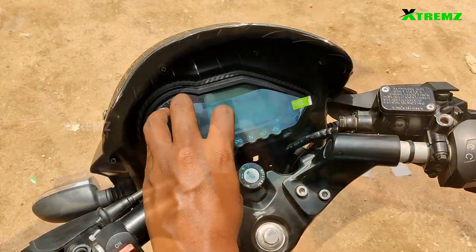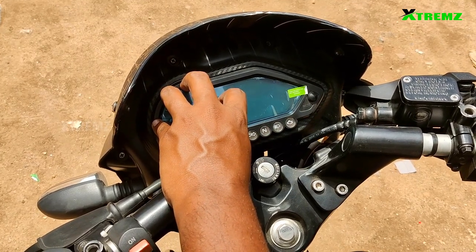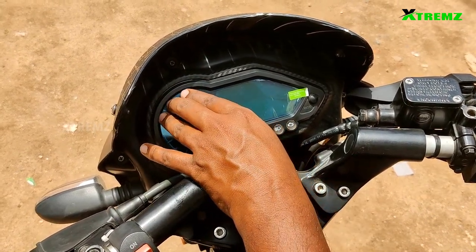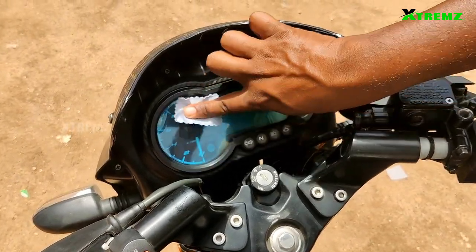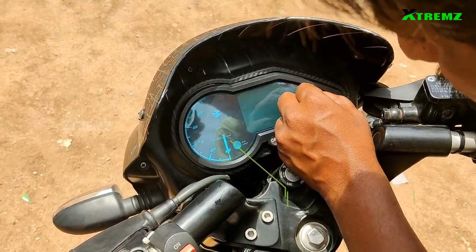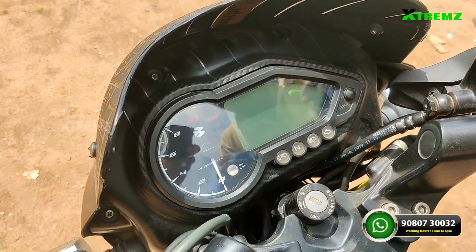First, remove the first layer. Place the screen protector on the screen and check the alignment. Use the applicator to smooth out any bubbles. Then remove the second layer, which is blue in color. This is a simple process.